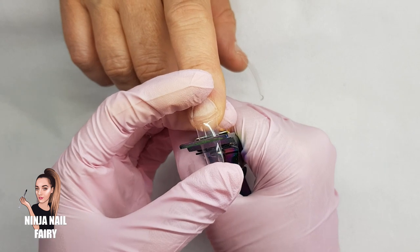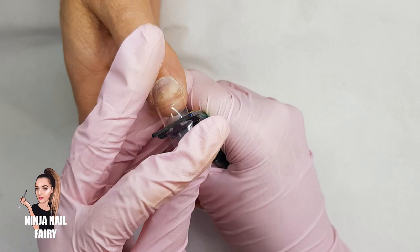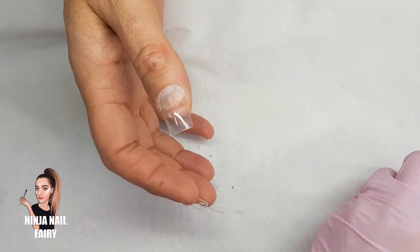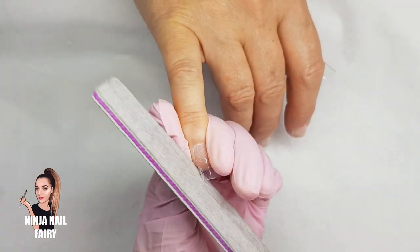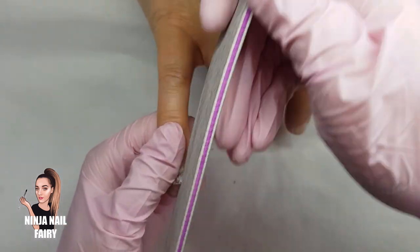So if you want to see how I apply tips and a little bit more of an explanation video, I'll have it either linked on the screen or in the description box down below for you guys. So don't forget to go and check that out. Next I'm coming in with the 100-180 grit nail files from Glitter Planet.